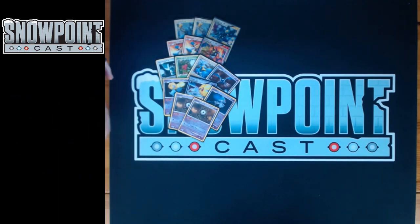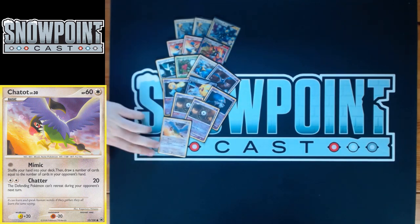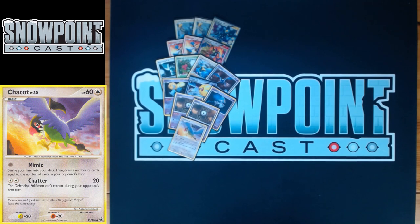You play one Chatot. Chatot has 60 HP, free retreat, a resistance to Fighting, and a weakness to Lightning. Mimic for free shuffles your hand to your deck and then draws a number of cards equal to your opponent's hand size. Cyrus Conspiracy gives your opponent a decent-sized hand, so if you have a turn where you can't hit anything, you can put Chatot active and get a big hand to hopefully hit something next turn. Mimic is also a way around power lock while still being able to draw.